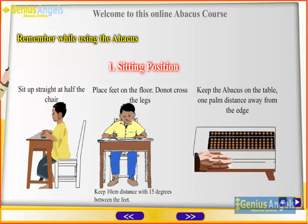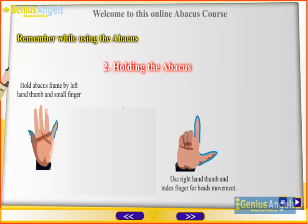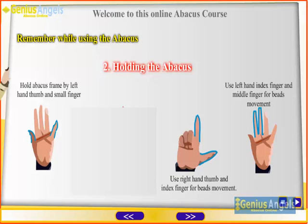Holding the abacus: hold the abacus frame with the left hand thumb and small finger. Use the right hand thumb and index finger for bead movement. Use the left hand index finger and middle finger for bead movement.